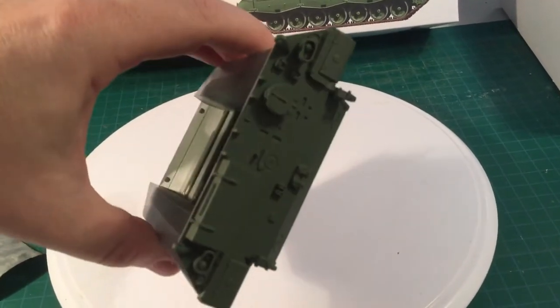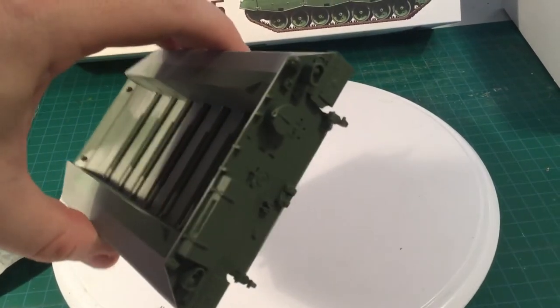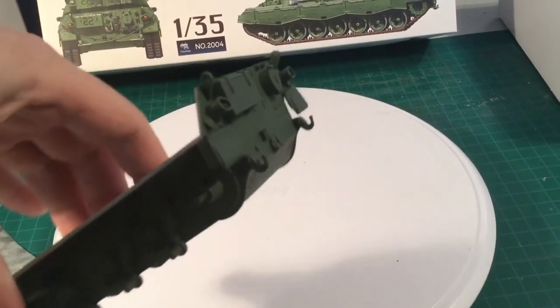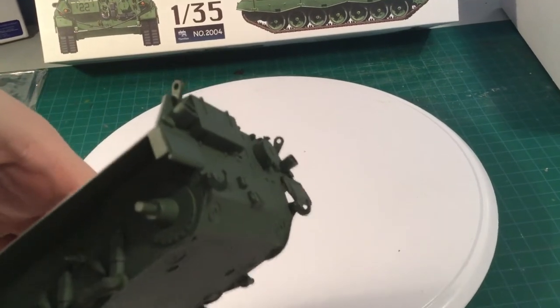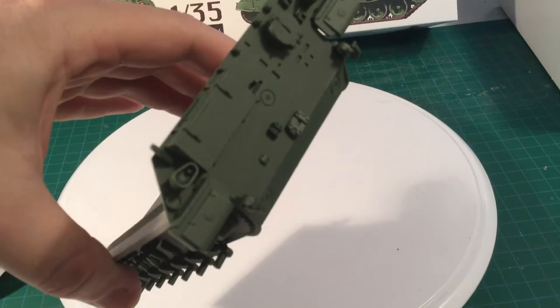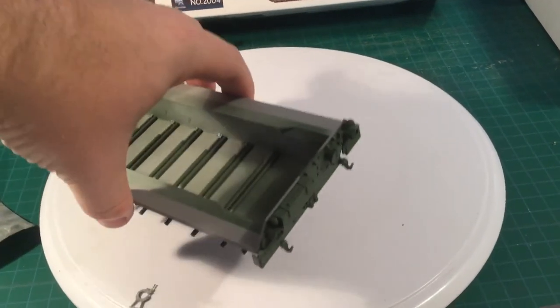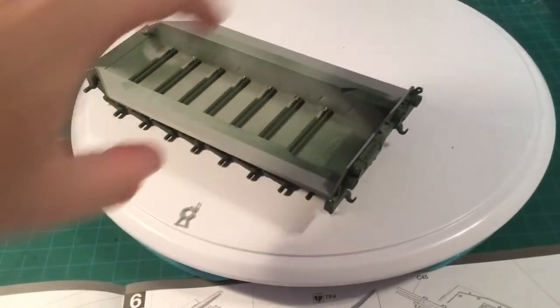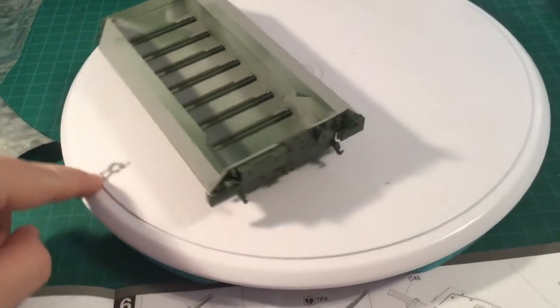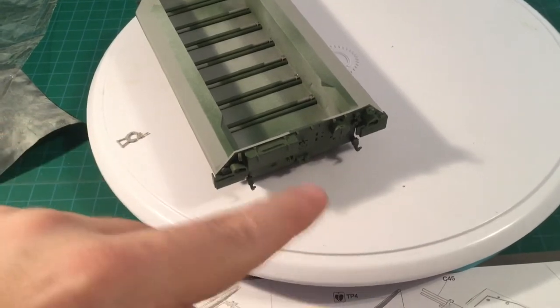As you can see I've installed some of the parts, and it's best to do that before painting them — it will make it a lot easier to paint, rather than trying to put them on after and risking glue marks. You don't have to do all the parts; I left some out because those will go on a little bit later.